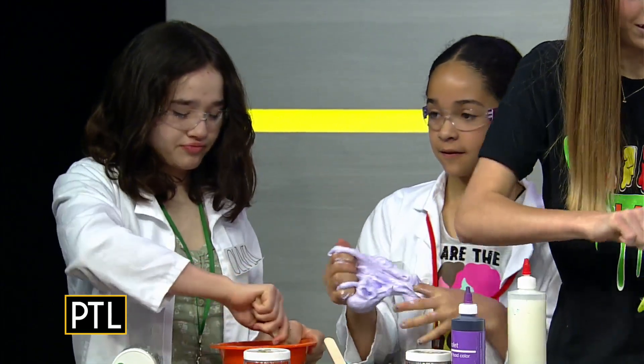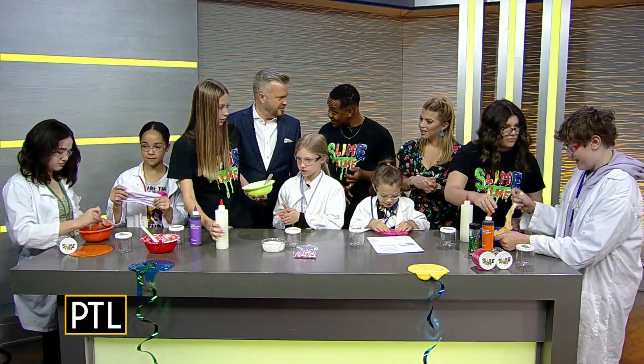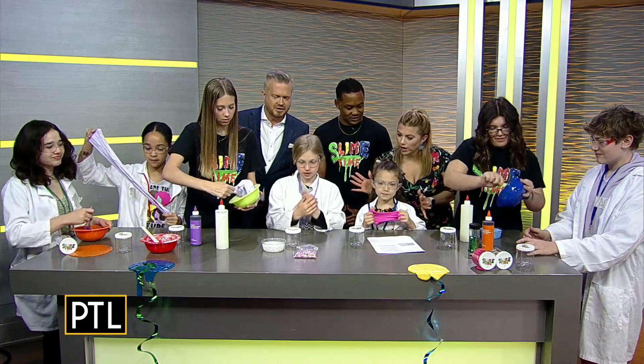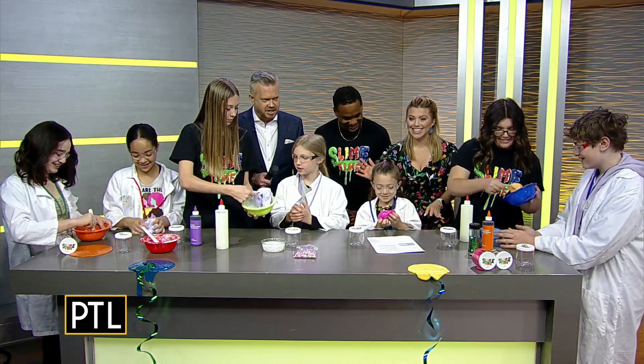And we have a lot of other sensory attractions at the store as well — our slime pit table, kinetic sand, as well as our lava hopscotch. What is it like getting your hands dirty, kids? What do you think? Is it fun making it? Yeah! Thumbs up.